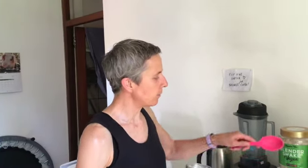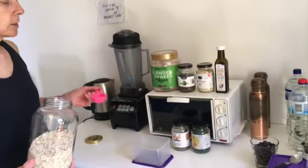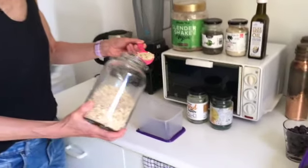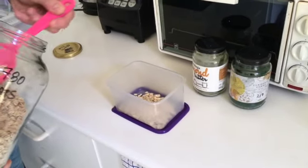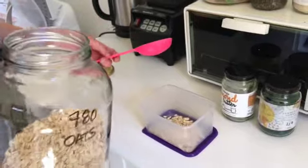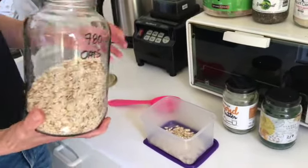Everything we're adding here today is still a hundred percent vegan. The quickest, easiest way to make a healthy breakfast is to take a quarter cup of oats. We've got gluten-free oats. You can also get organic oats, but regular oats or oatmeal works just as well.